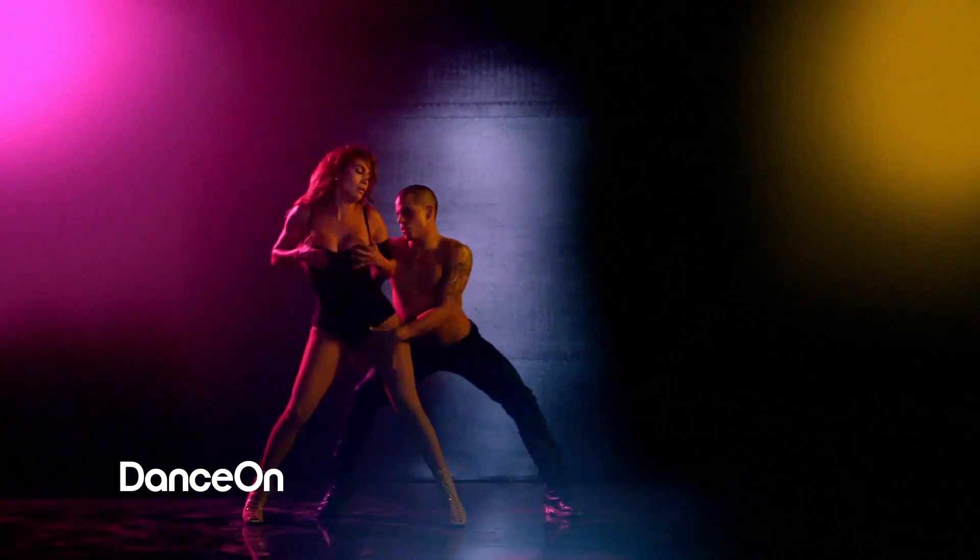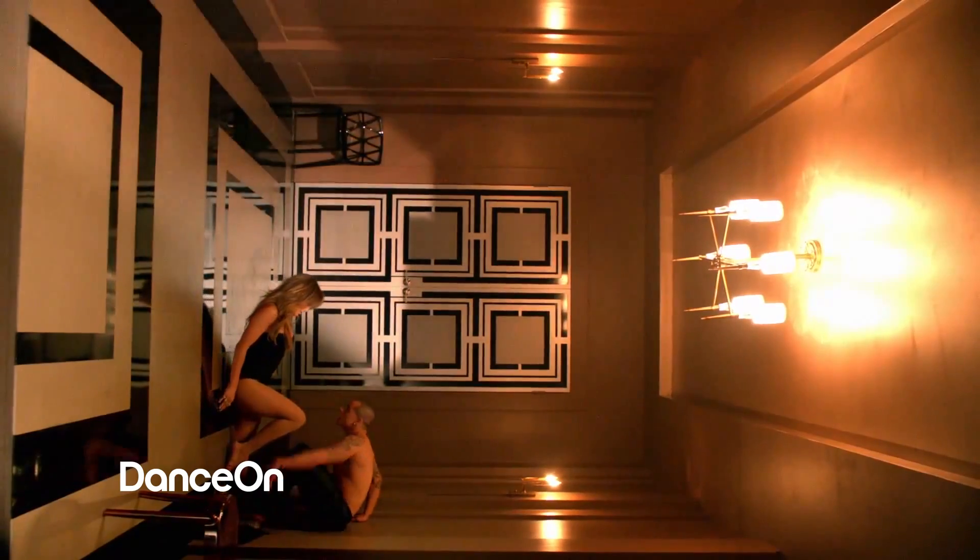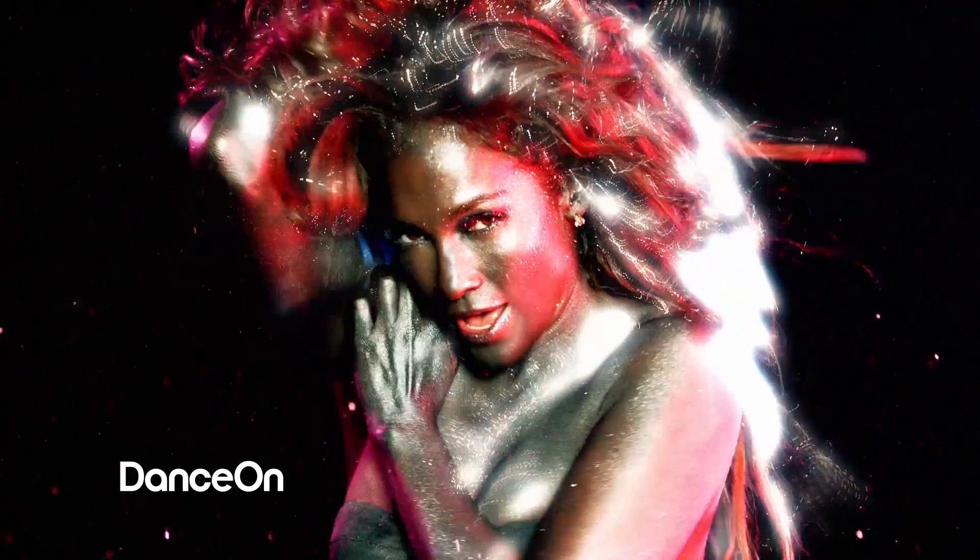Jennifer's very hands-on with the choreography. It's nothing like having an artist who knows what they want versus an artist who walks in a room and says, 'Okay, what are we doing?' And that inspires me because she's a true, real artist.